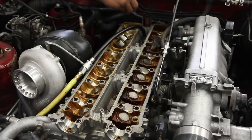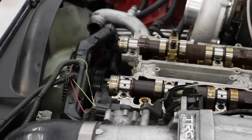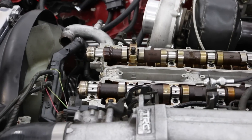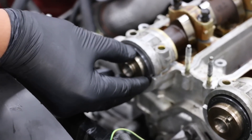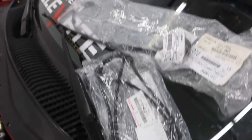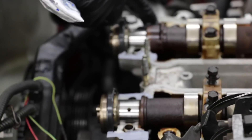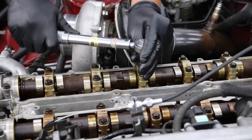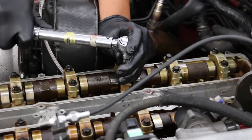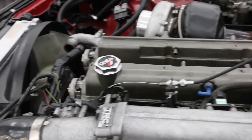Last valves are going on and that'll be it. Cams are on, time to put the caps on and torque them down to spec. Brand new cam seals. It's also getting new valve cover gaskets — these go at 14 pounds, doing them at spec.